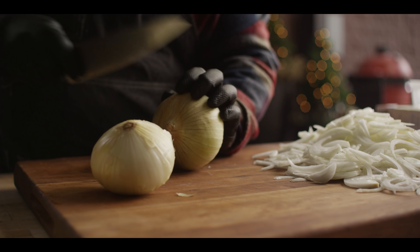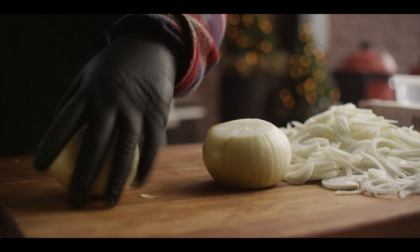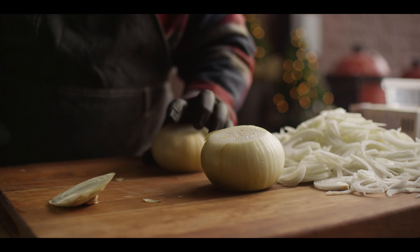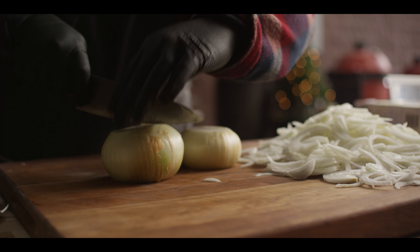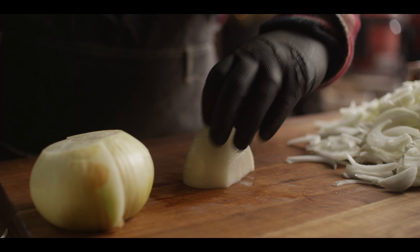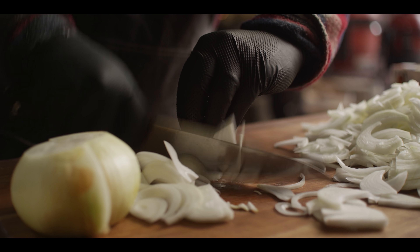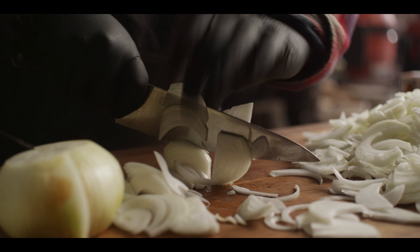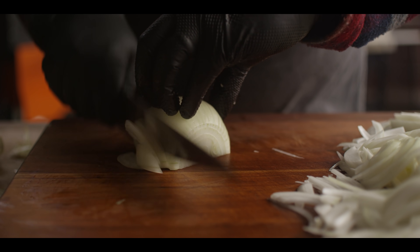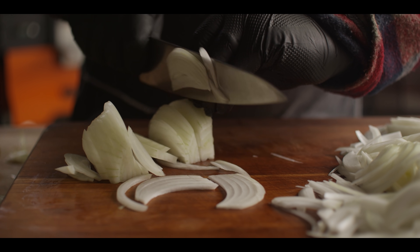For our caramelized onions today we're using sweet yellow onions. You could use all kinds of different onions depending on what you like, but this is my choice — the sweet yellow onion — and you're gonna need a lot of them. About five pounds for this recipe. We're taking off the top and the bottom, cutting them from pole to pole, and then slicing them super thin. You're gonna be chopping for a little while here, so I highly recommend putting on some gloves if you got them, otherwise your hands are probably gonna smell like onions for hours.